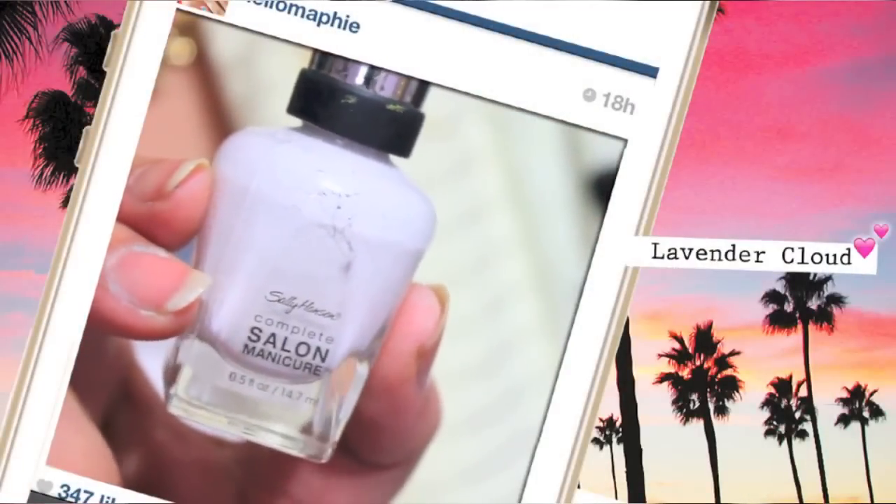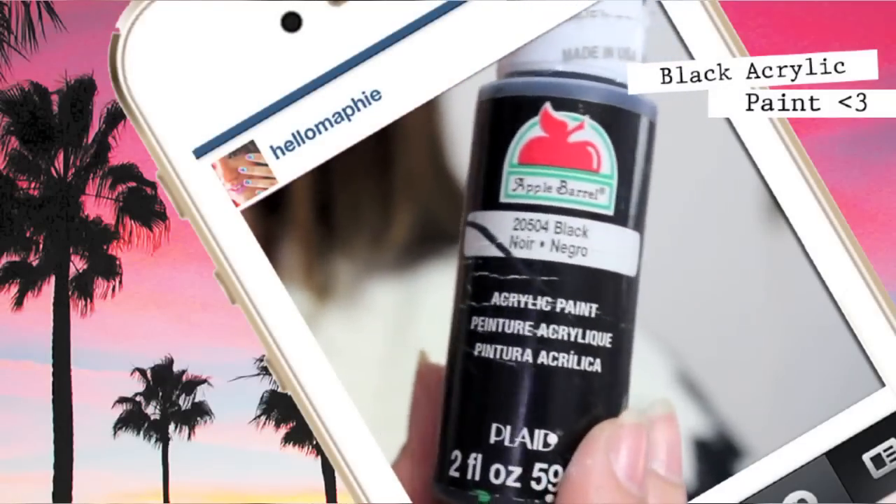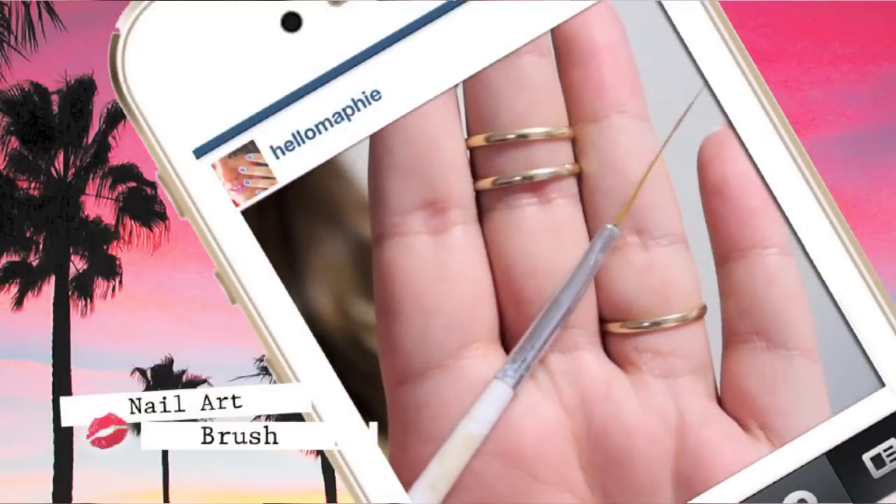Apply a white base on all your nails. Next I'm going to use black paint and a nailer brush to start painting the gun.